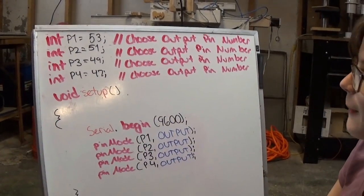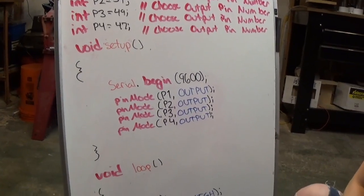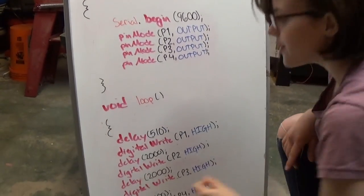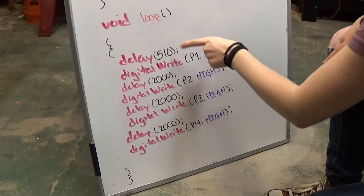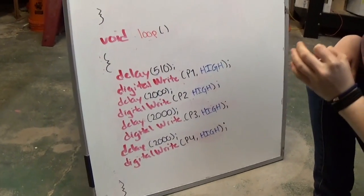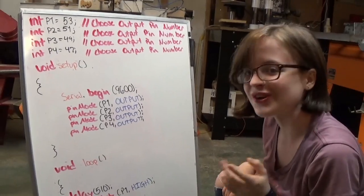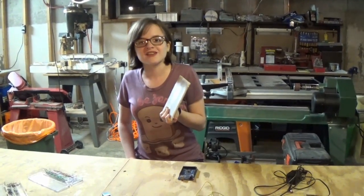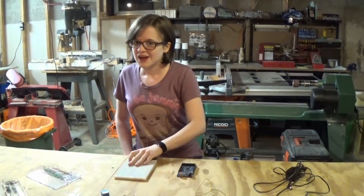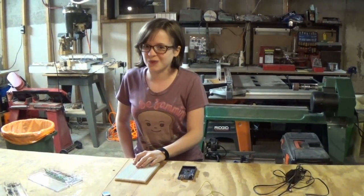Here's the code you'll need to program your Arduino. The initialization shows which pins are used for output. The first delay is shorter than the others because one and a half seconds is roughly the time it takes for the Arduino to actually turn on. Before hooking everything up, I strongly suggest testing your circuit on a breadboard, which you can get for about $10 at normal electronics supply stores — because burning down your house is a terrible way to die.